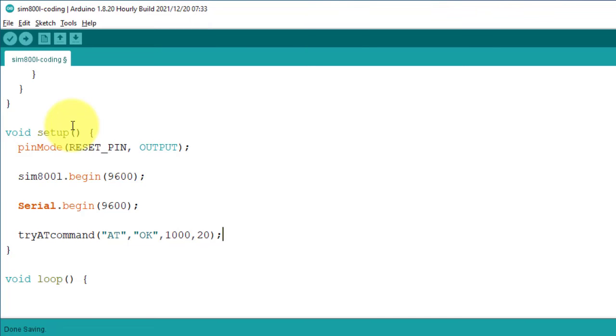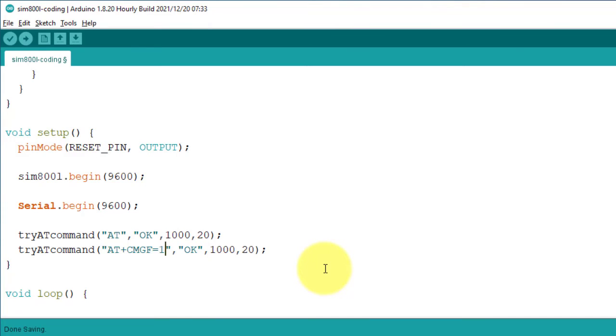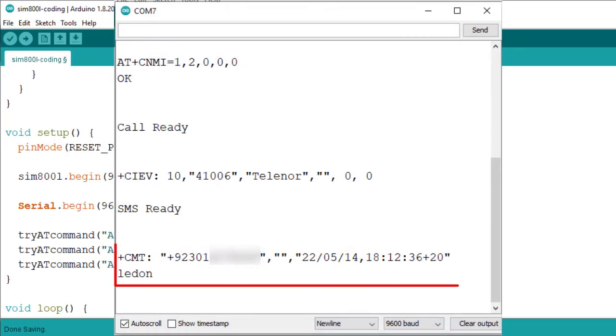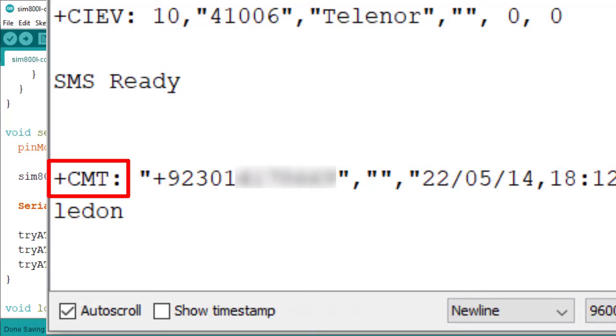I will create a simple program to turn on and off the built-in LED of Arduino by sending SMS. First, send AT+CMGF=1 — this command sets the GSM modem in SMS text mode. The next AT command is AT+CNMI, which sets how the modem will respond when an SMS is received. The SMS will always start with +CMT in the received format.